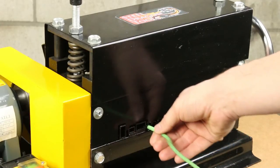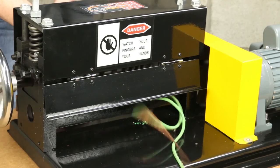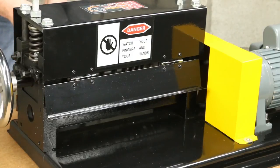It strips up to one-and-a-half inch wire, round or flat cable. If you are a demolition company, metal recycling yard, contractor, or electrician, this machine is an excellent investment.